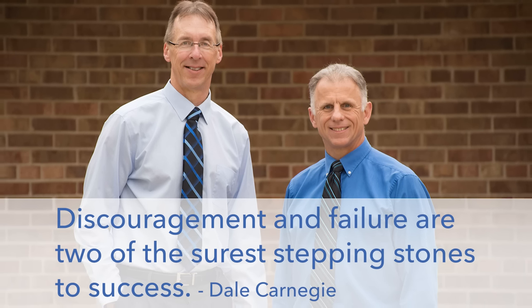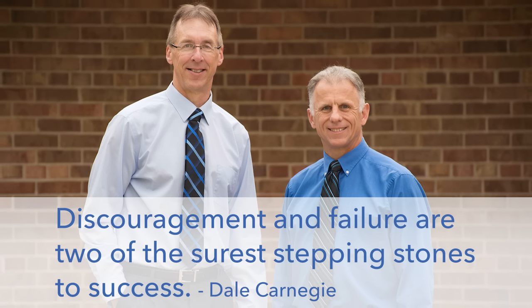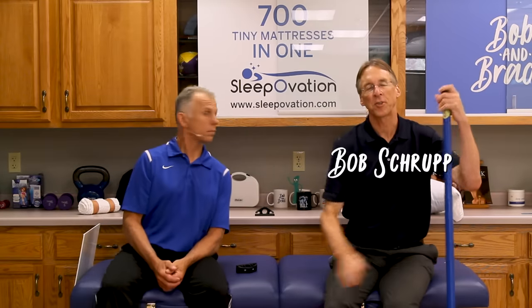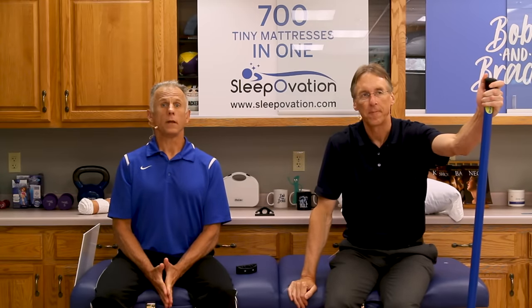Bob and Brad, the two most famous physical therapists on the internet. Hi folks, I'm Bob Schultz, physical therapist. Brad Heineck, physical therapist. And we are the most famous physical therapists on the internet — in your opinion, of course, Bob.